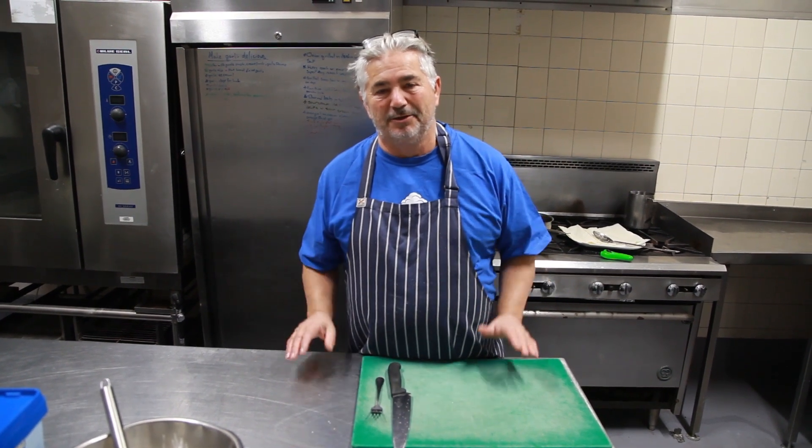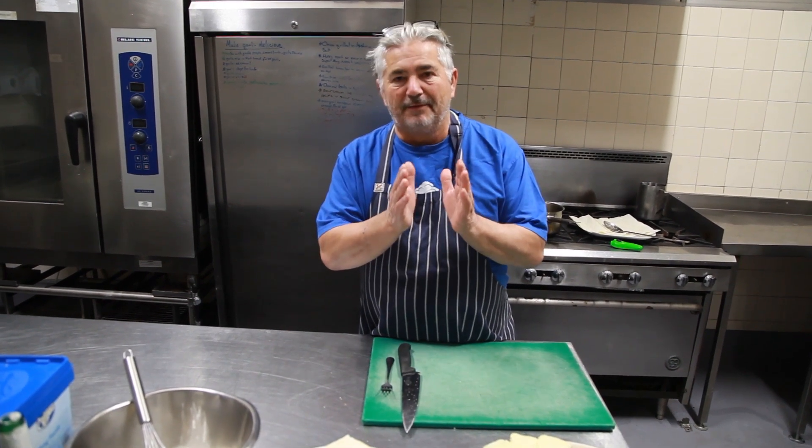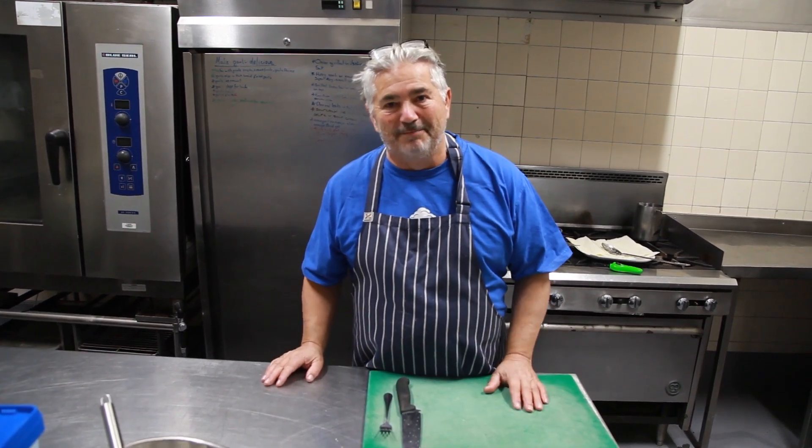If you desire junk food, deep-fried food, you may as well do it yourself. What we're going to do today is make a kind of sandwich with white bread. We're going to put some cheese and salami, dip it into a batter, and deep-fry it. I'm a bit hesitant because I'm not an advocate of junk food, but sometimes you want something fried and salty.